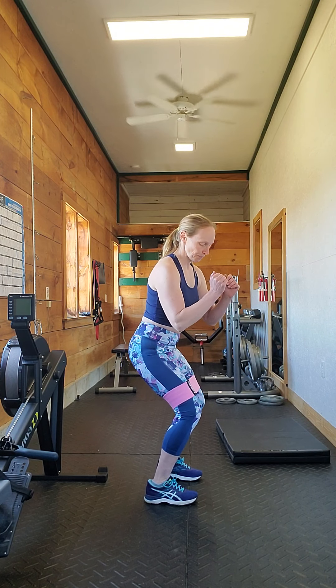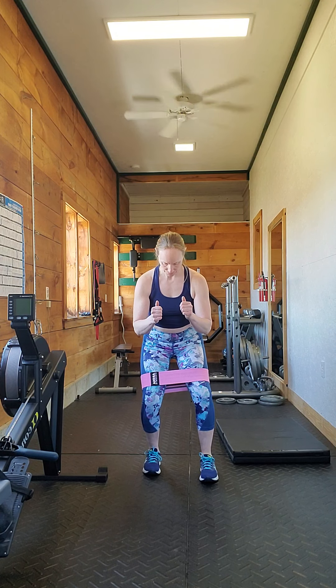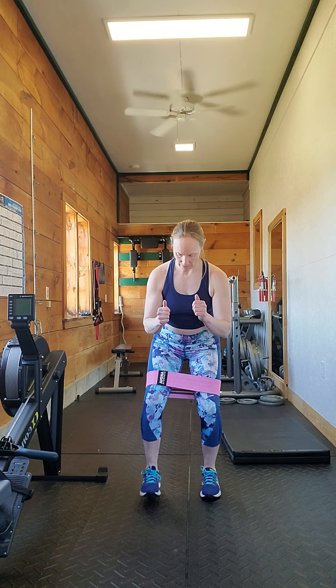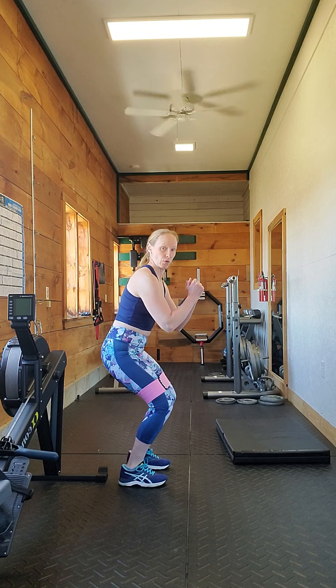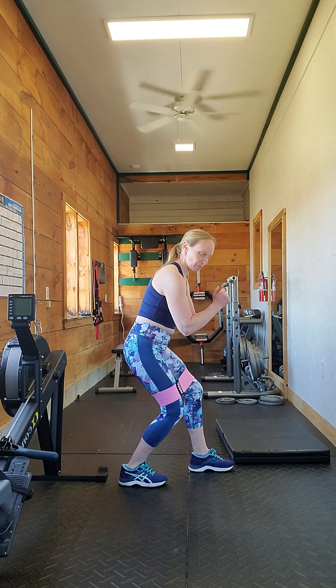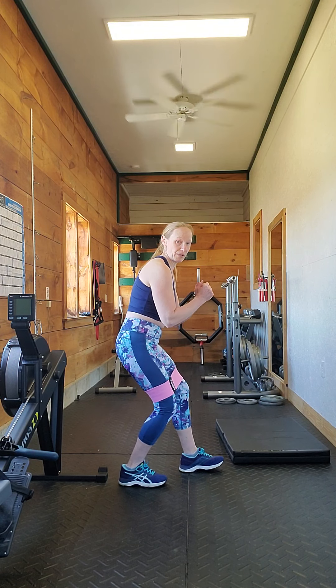I get down into a half squat position like this, and then I take really short steps — more like half steps than actual real steps. I try to get my foot falling flat on the floor, stepping flat. So I'm not stepping with my heel, and I'm not stepping with my toe. If you find yourself stepping heel first, chances are your steps are too long — shorten them quite a bit.